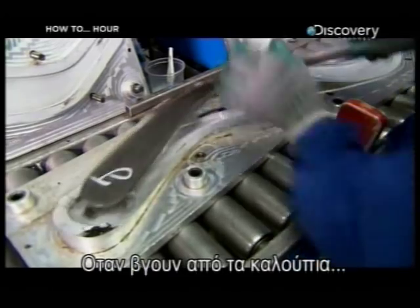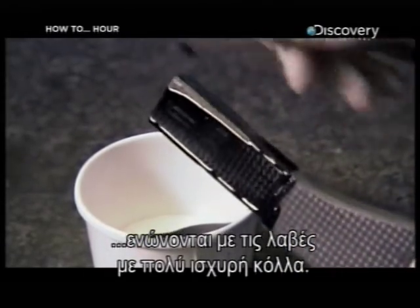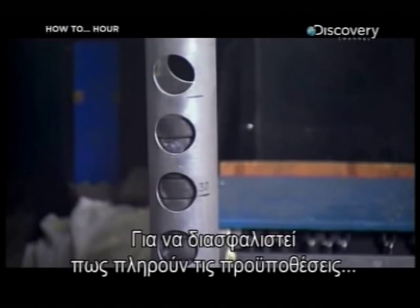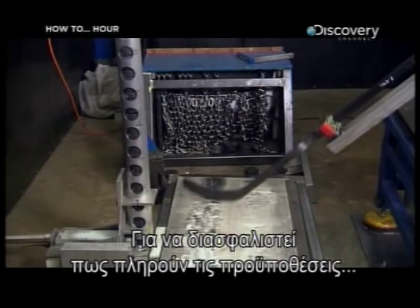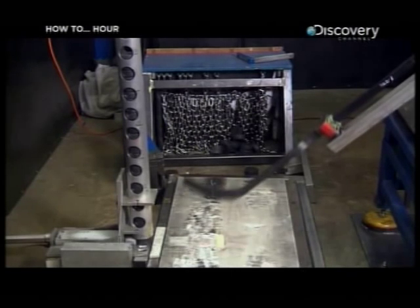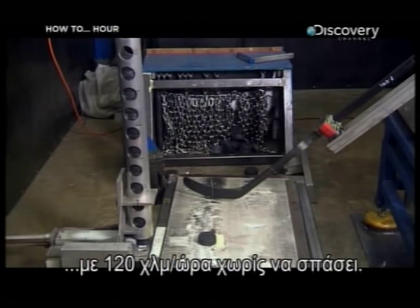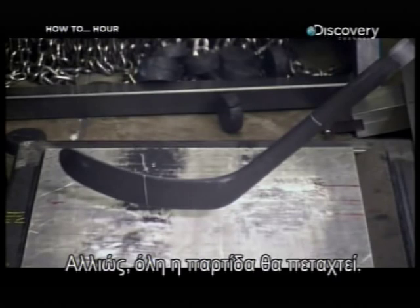When the blades come out of the moulds, they're ready to be attached to the shafts with super strong glue. Then, to be sure the finished products are up to major league standards, random sticks get tested in a slap shot machine. The stick has to shoot at least 200 pucks at 120 kilometres per hour without snapping, or the whole batch is thrown out.